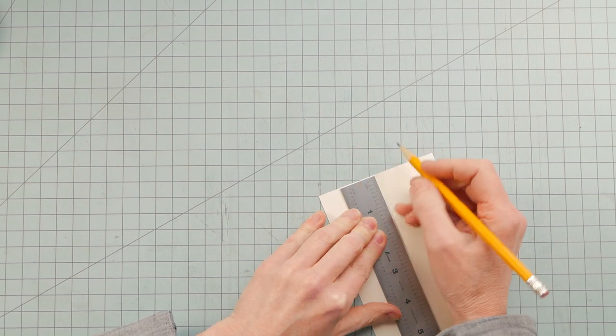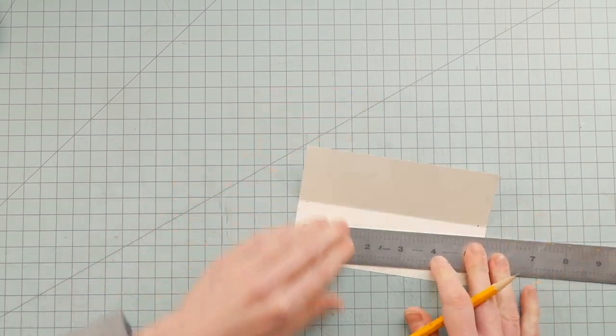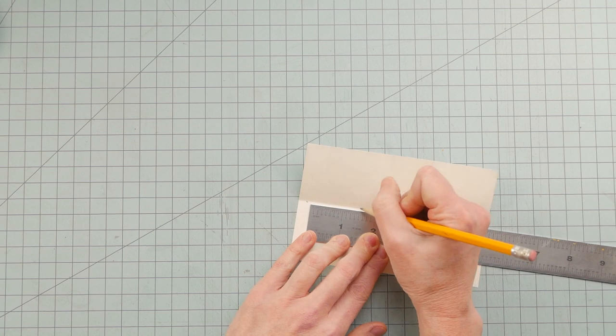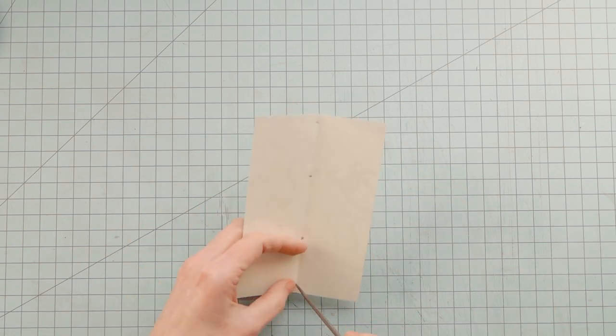The next step was to bind the signatures together to make the text block. I took a scrap of paper and marked four evenly spaced holes, then I used that as a template to punch the sewing stations into each signature fold.